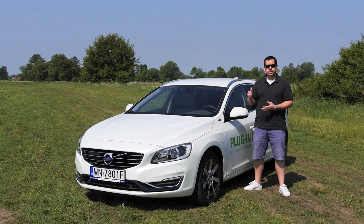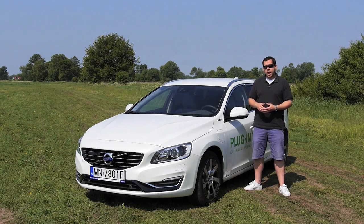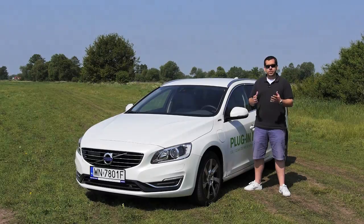The price is 15,000 euros higher than the equivalent V60 D5 all-wheel drive. This is of course the sticker price without any eco incentives. We don't have any eco incentives in Poland, so this car is rather expensive here. However, if there are any eco incentives in your market, let me know in the comments below — I'm really interested to hear what it's like in your country.